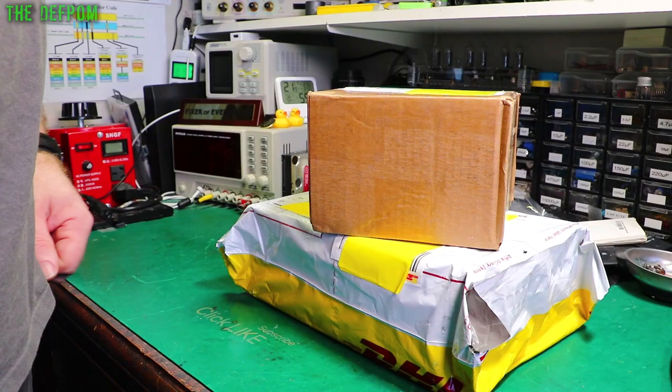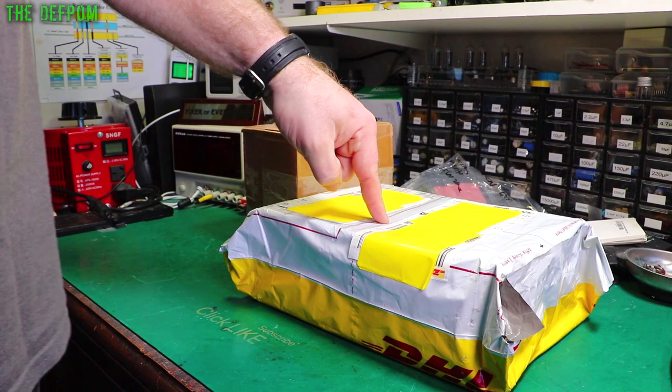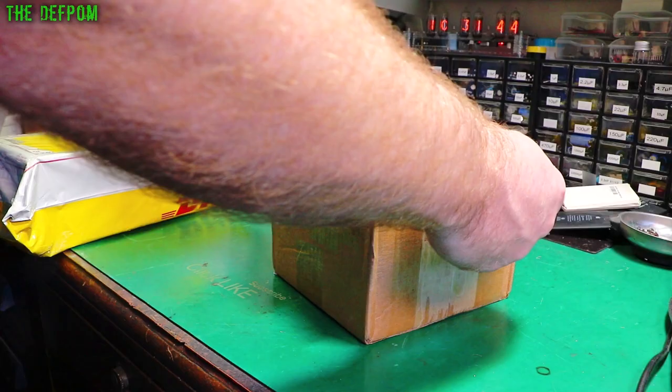It's mailbag time. I've got two boxes here, just two. Reason being, this one has got loads of stuff in it.